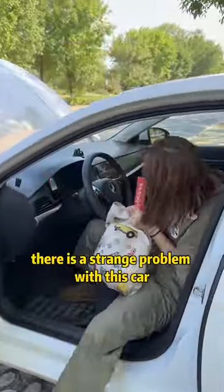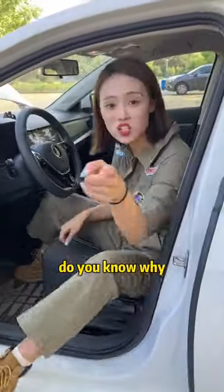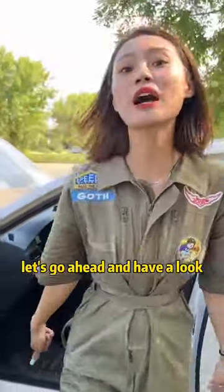There is a strange problem with this car. It often fails to fire. Do you know why? Let's go ahead and have a look.